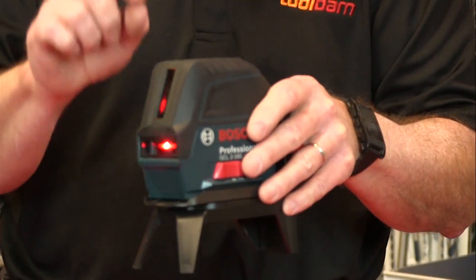It's got a brighter laser. And the nice thing about this is that the diode will brighten, but it doesn't overheat. It's got a system that prevents overheating of the diode.